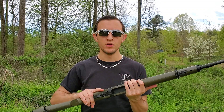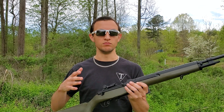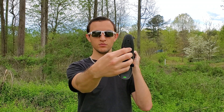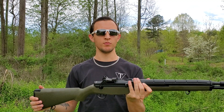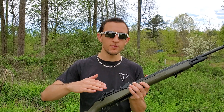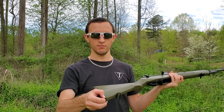The internals feature a Version 7 gearbox — the CYMA version — and it's compatible with all aftermarket TM parts, which is awesome. So if you wanted to really turn this into a ridiculous sniper build, you can. It is wired to the rear with a small Tamiya connector. You've got your pressure points, pull that out and it's small Tamiya — fairly standard nowadays. It's also fully upgradeable and very versatile.